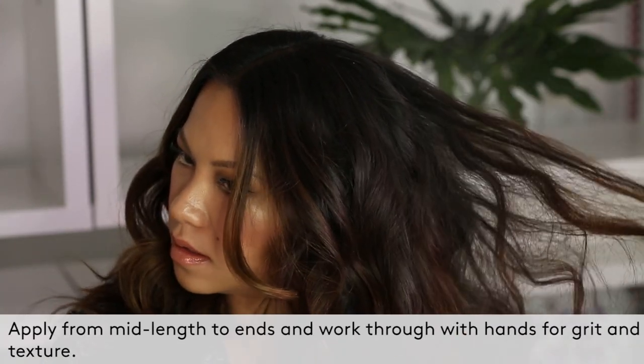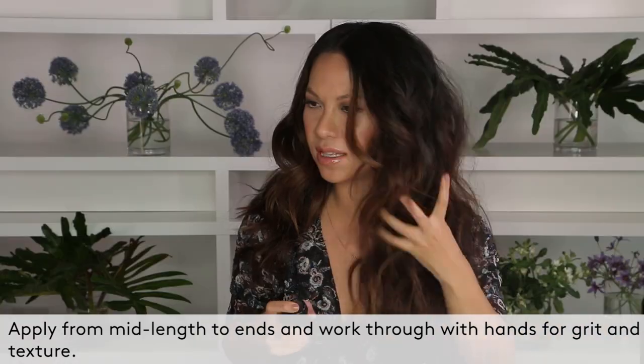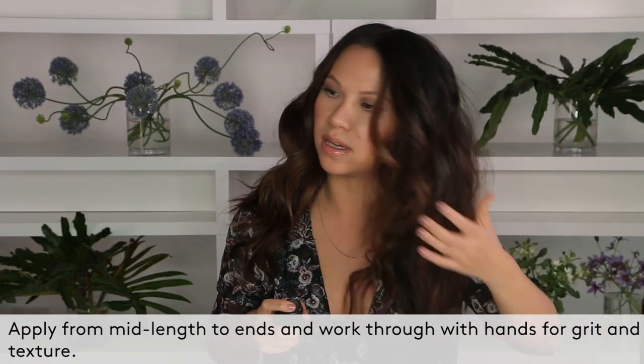The second way that I like to use the spray is just for some grit, body, and texture. I'm going to just lift up my hair, and I like to start at the middle. Just let it lightly, and you can see already it's starting to fluff, and it's giving me that nice grit to my hair.